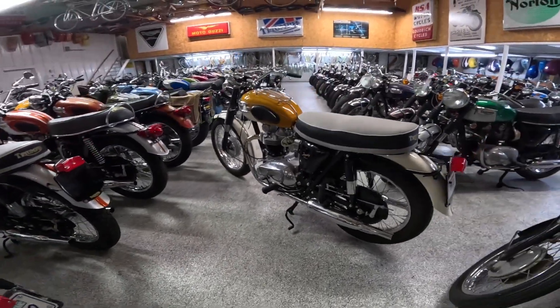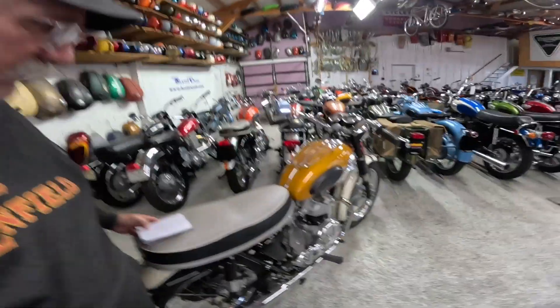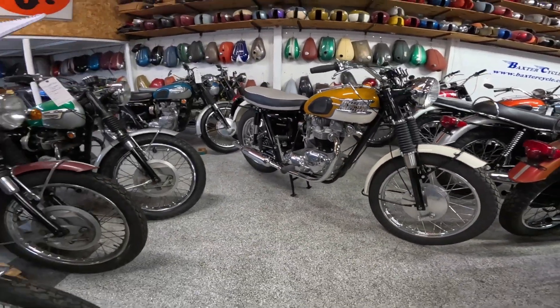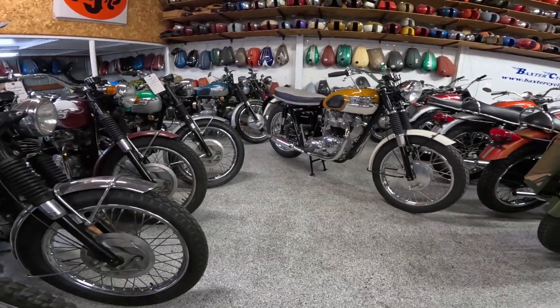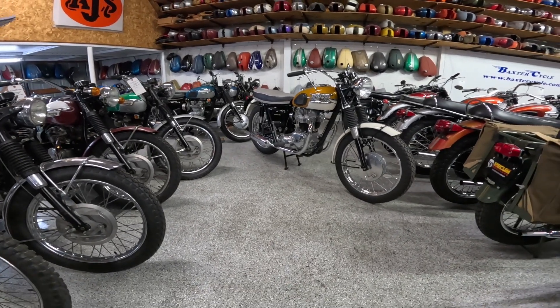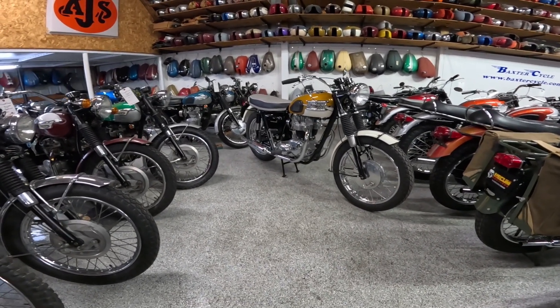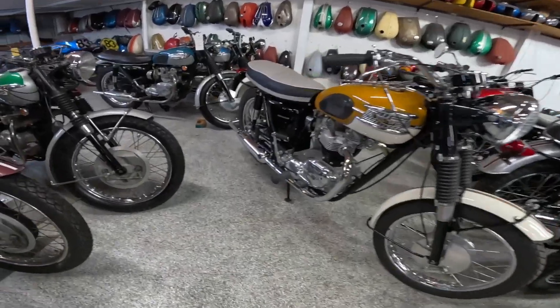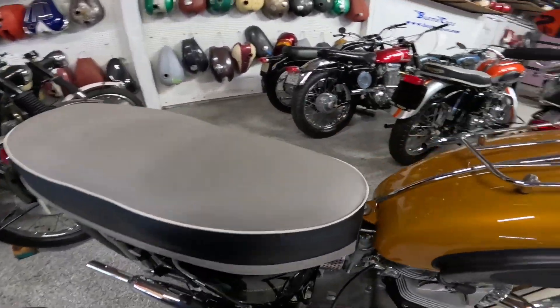Here's a really cool number: the dry weight of this motorcycle was supposed to be about 363 pounds, about 165 kilograms. With 42 horsepower, that's a pretty good running machine. I don't know what the top speed is supposed to be, but I'd guess you'd do 100 — who knows.